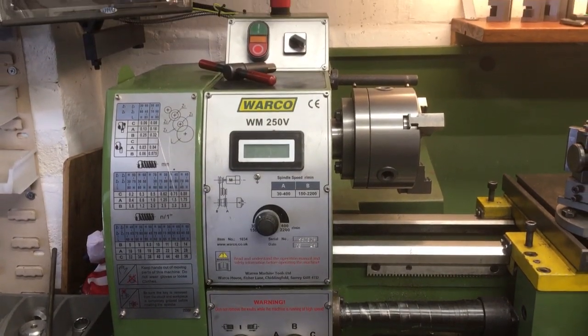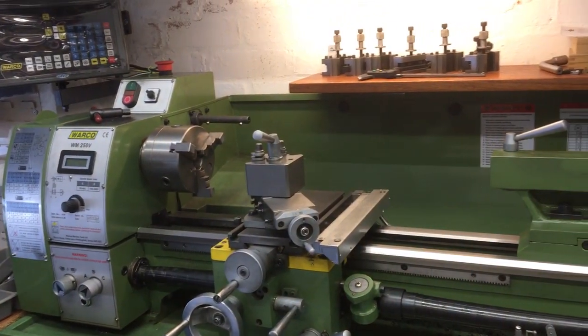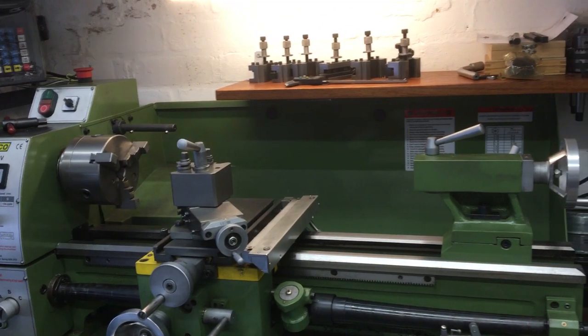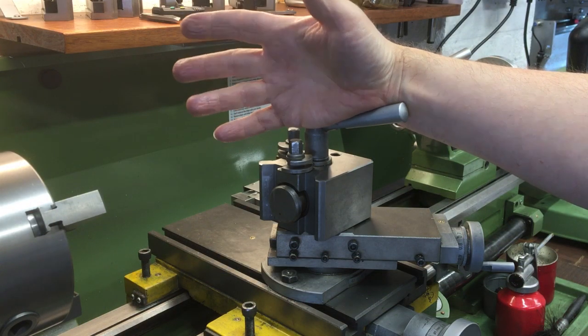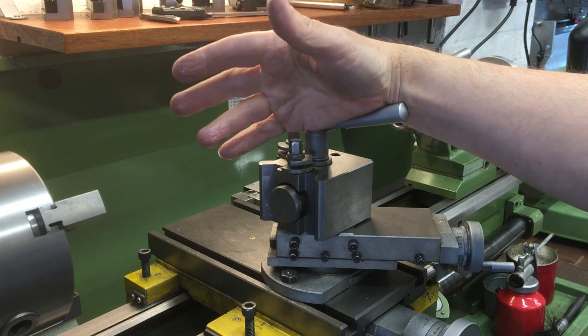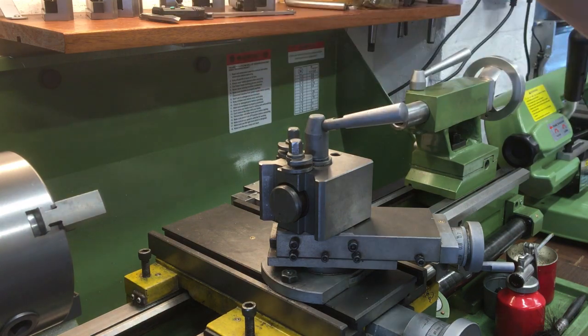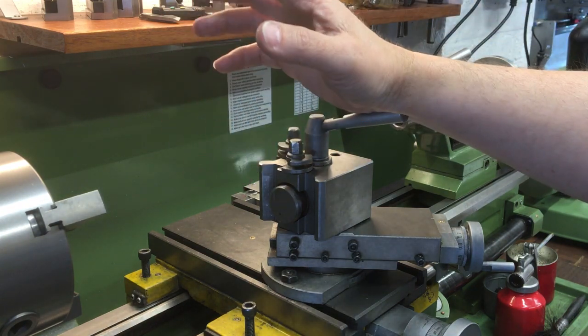This is my Warco WM250V lathe and I absolutely love it. I've had it quite a few years now. I remember before I bought it I was trying to justify it to myself — do I really need it, what am I going to make with it? But now I've got it I really wouldn't be without it. It's a nice hobby size lathe, a step up from the mini lathes but not a massive, super heavy, awkward-to-move gear head — somewhere in between. It's fantastic.